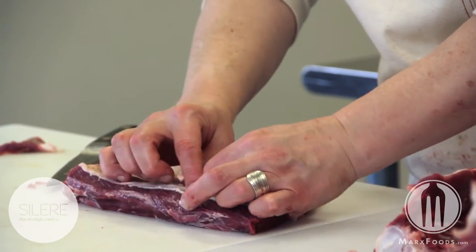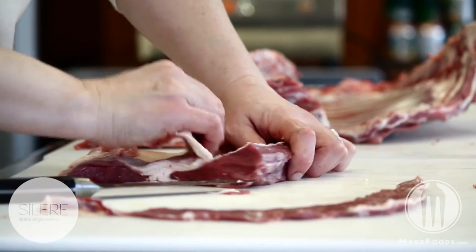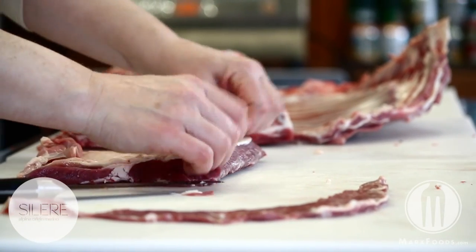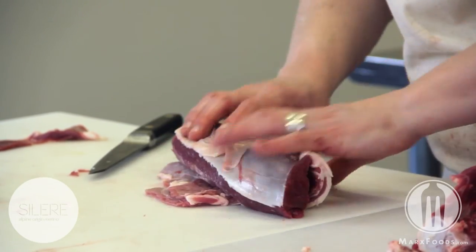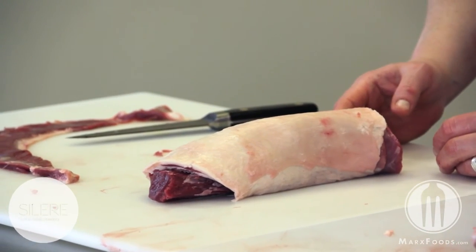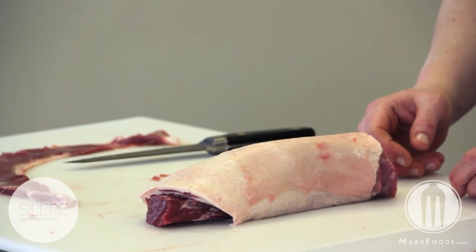Remove the surface fat to get access to the silver skin. Remove the silver skin, put the fat back on, roll and truss, high heat roast, and the outside skin will get nice and crispy while the inside will stay moist.